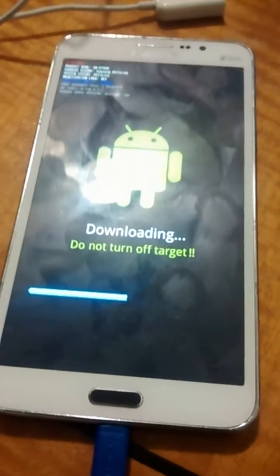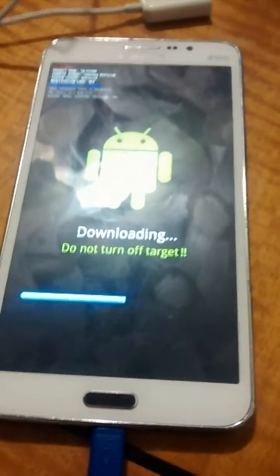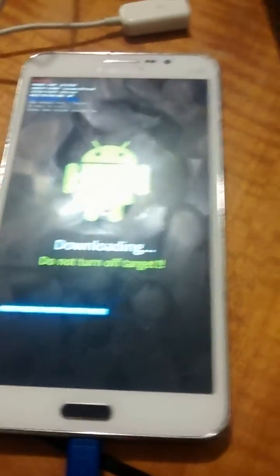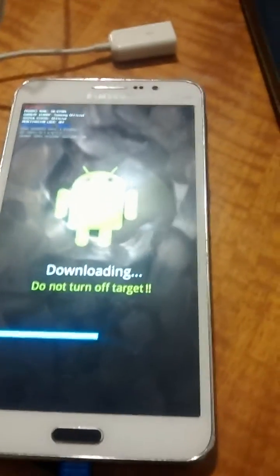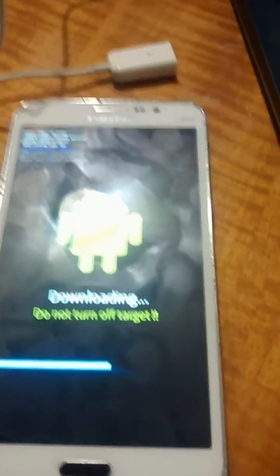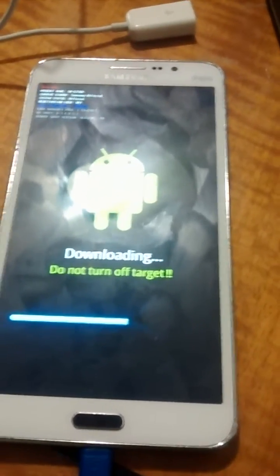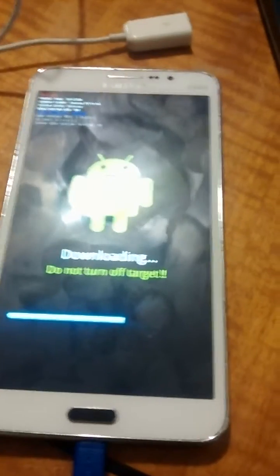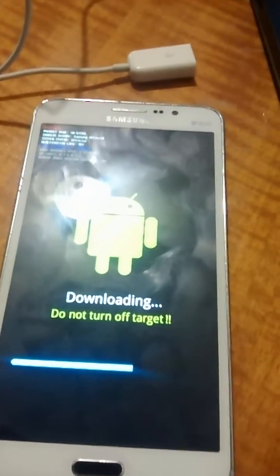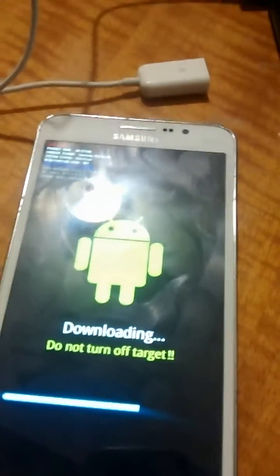This phone right here was a very, very technical device. We had this device for roughly two and a half to three months, and not one other store could ever fix this issue. This is for the AT&T Galaxy Mega, SMG-G750A — as in Apple.